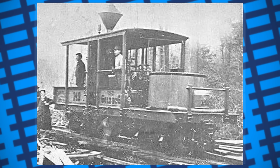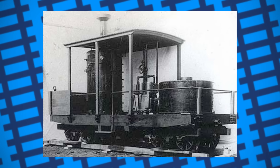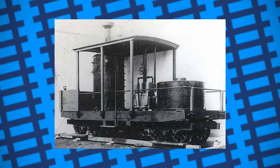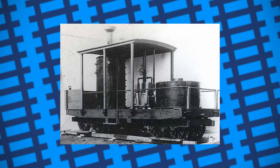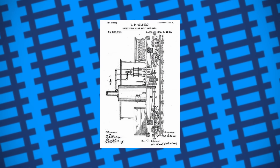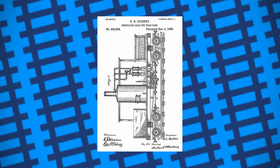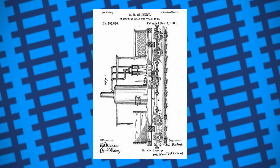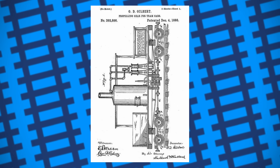Scott approached the Climax Manufacturing Company with the designs, who agreed to build them, and in 1888 the first four locomotives were completed. Because of his limited education, Scott had sought the aid of his brother-in-law George D. Gilbert to help draw the designs and file the patent, as Gilbert had worked with steam engines before. Gilbert, however, filed the patent in his own name with no mention of Scott, causing considerable legal trouble later on. His patent, however, came with its own issues.